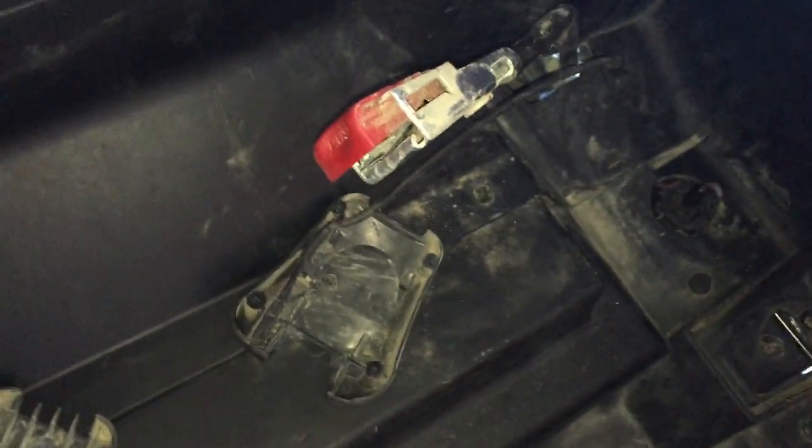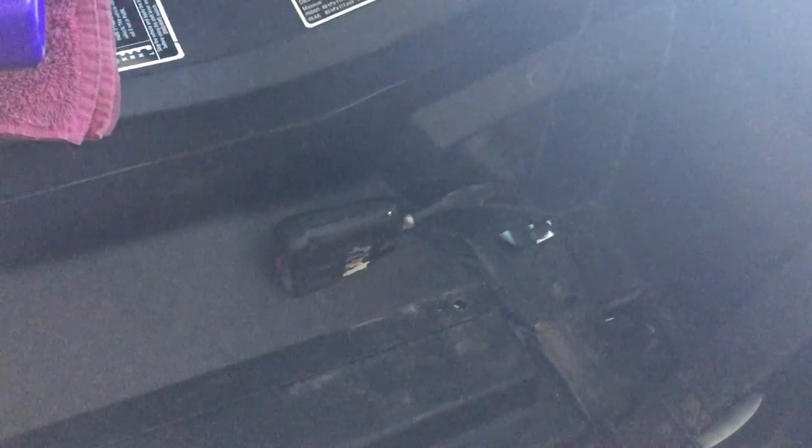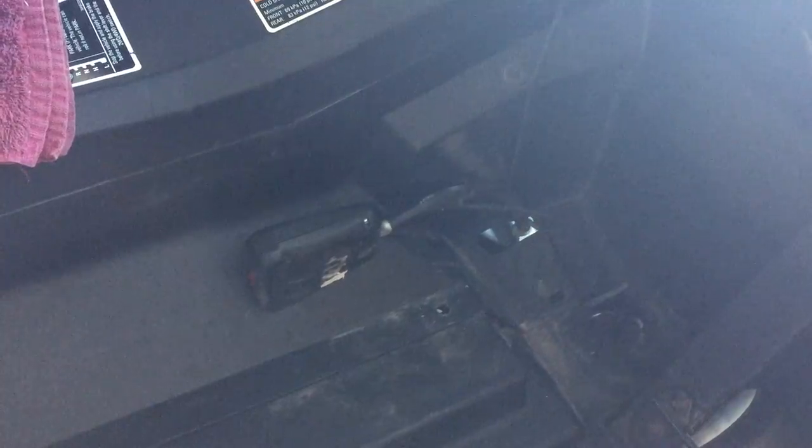Now it's just quick reassembly. Here it is all back together. We haven't had to cut any wires, haven't had to do any soldering, haven't had to do anything permanent. If I wanted to change this around it would take me probably five minutes to put it back.